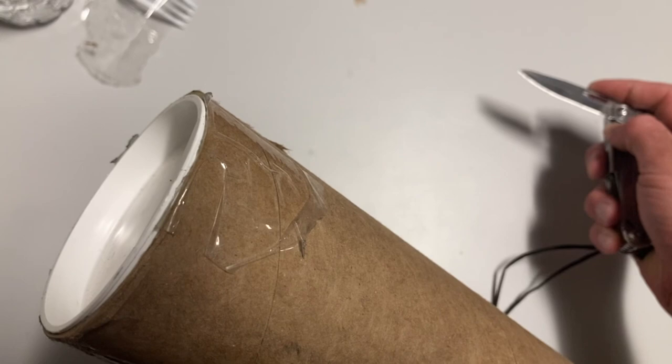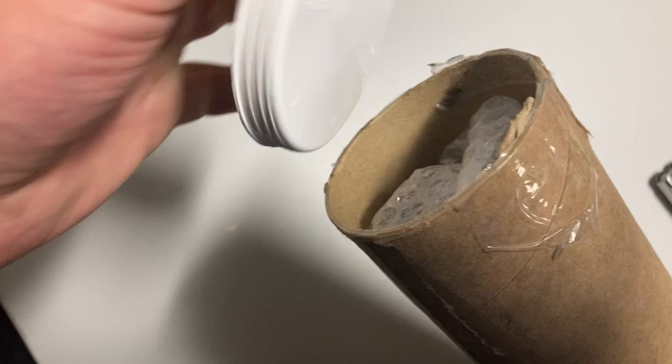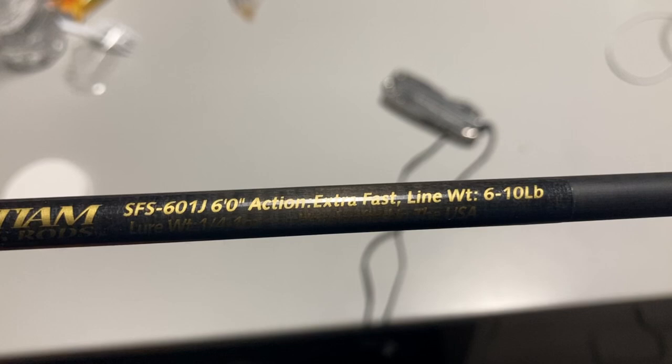I already took off the tape in a previous take, so I don't actually need the knife right now, but it's fun to have it. It comes in this nice little tube — open it up, comes in nice bubble wrap. It's a six-foot rod. Let's unwrap it — ain't she pretty! This is a Saniam fishing rod, the SFS 601J. It's a six foot, extra fast action, medium rod.